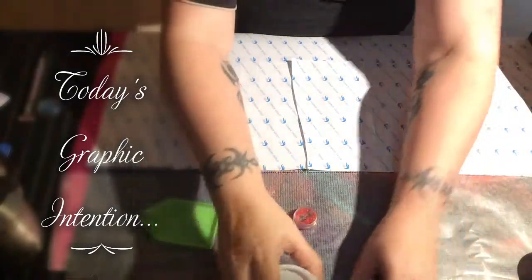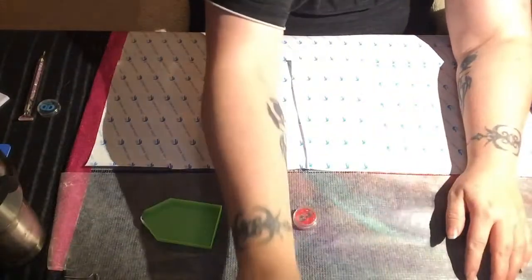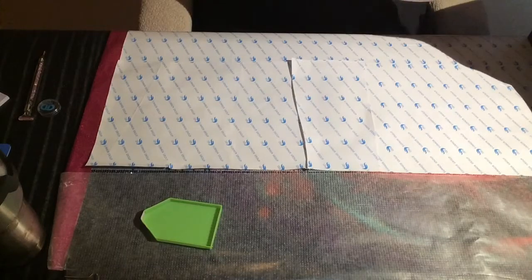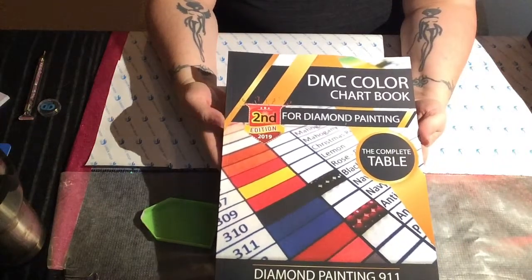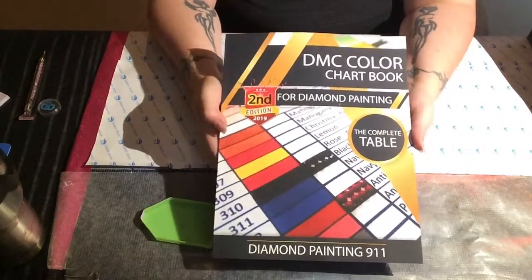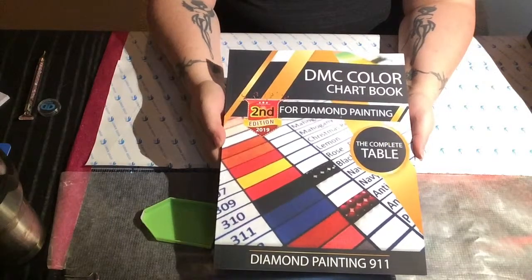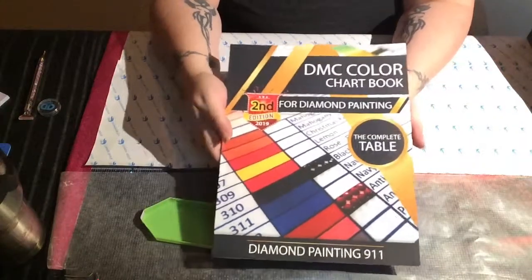Hello and welcome to Graphic Intention. Today I thought I would go over how I prepped the new DMC chart book. This is from Diamond Painting 911 — the second edition, which has a couple of new charts that the first edition did not have. Right now it's on Amazon for about 14 dollars, and I didn't pay shipping because I have Amazon Prime.